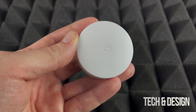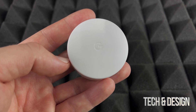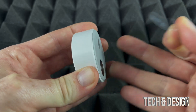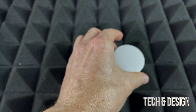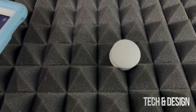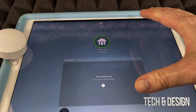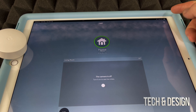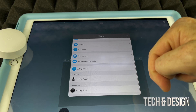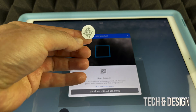Before placing it, you should set it up first. Have your phone or tablet ready and open the Nest app. We're going to pull out the battery tab to activate it. In the Nest app, tap on the gear icon in the top right corner of the screen, then scroll all the way down and tap 'Add Product.'